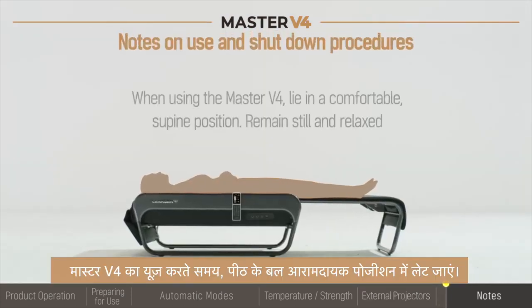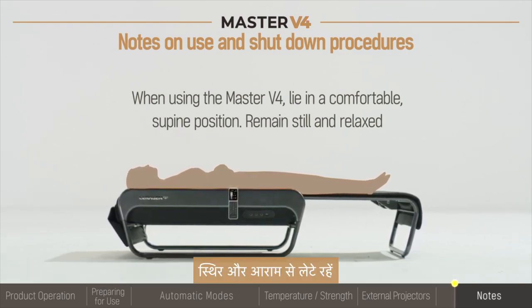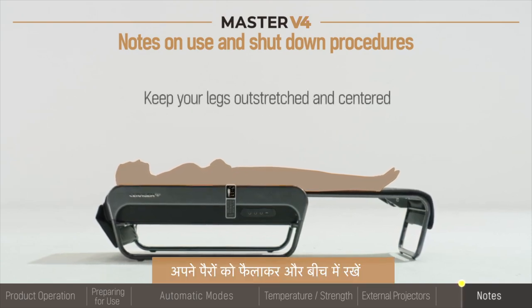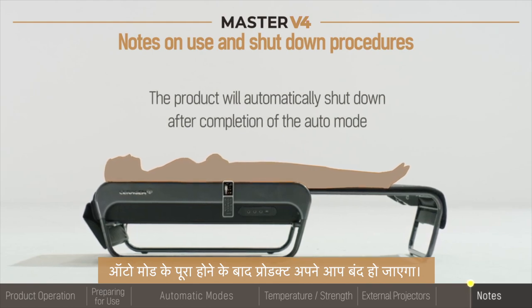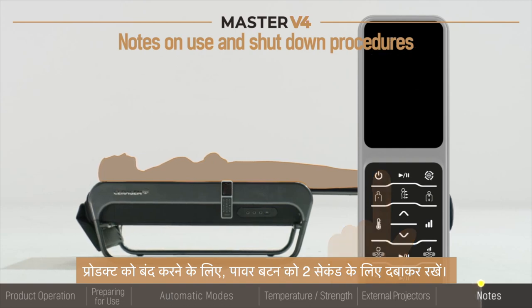When using the Master V4, lie in a comfortable supine position. Remain still and relaxed. Keep your legs outstretched and centered. The product will automatically shut down after completion of the auto mode. To turn the product off, press and hold the power button for two seconds.